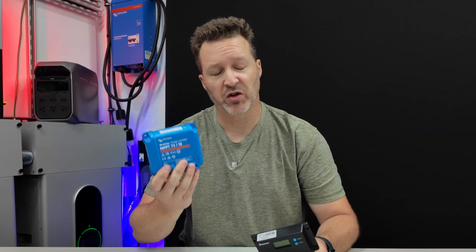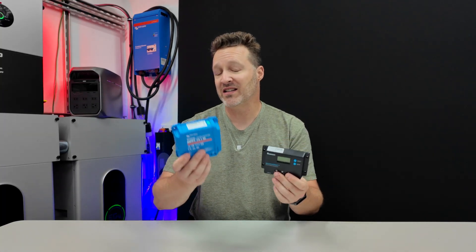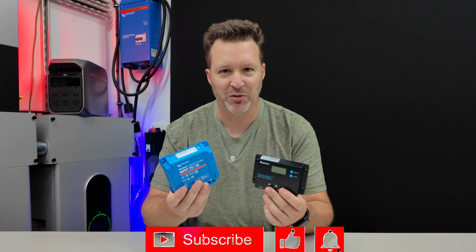Are we wasting our money with expensive solar charge controllers, or do the cheaper ones still serve a purpose? I conducted a full test on these today and at the end of the video you'll see the results on how well they did. It was actually pretty surprising, but a little bit predictable as well.